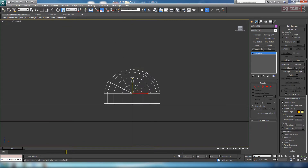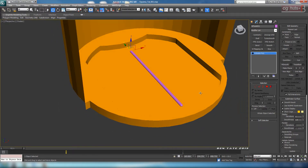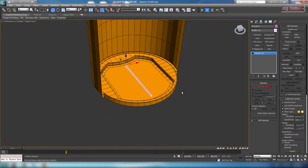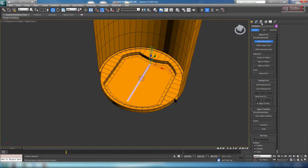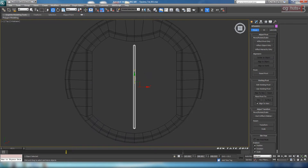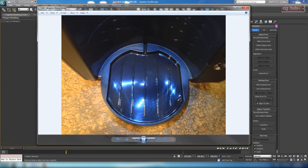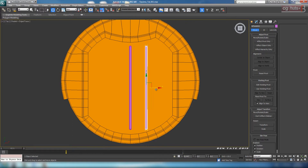In the front view, I'm just going to scale it down a little on the Y. This is really not a big deal — you can probably even skip this if you want to. Let's center the pivot here by going into the hierarchy tab, effect pivot only, and center the object. Turn off the button. We want to have two of these on each side of center.